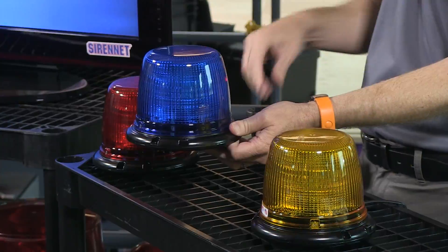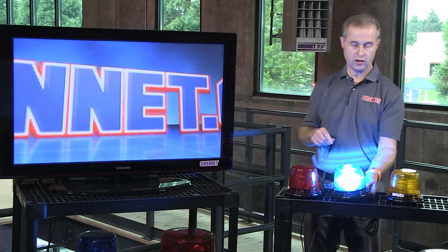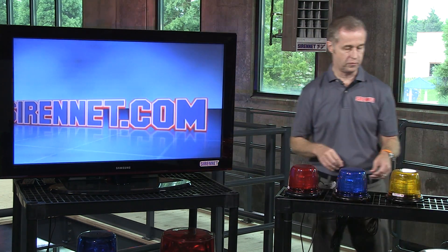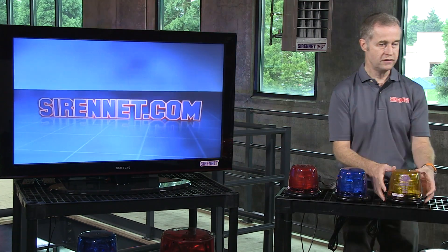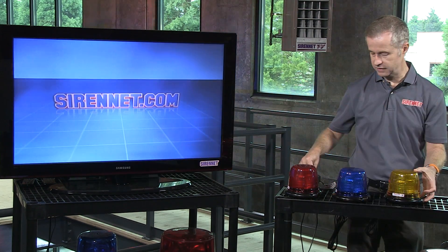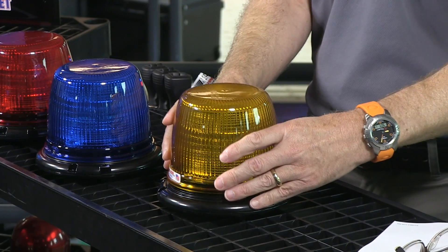Let's turn off some of these lights here so we can actually see. Let's take a closer look at how the light is put together by turning on the amber and turning off the blue. As you can clearly see it here, I'm going to turn it off for a second.